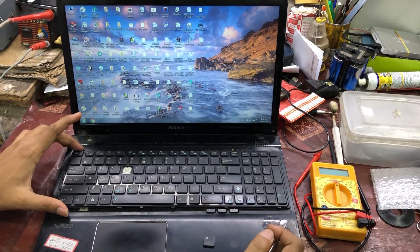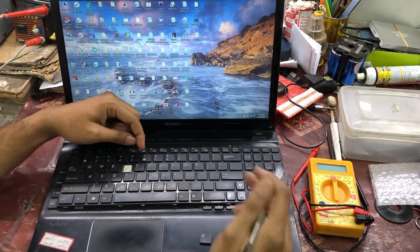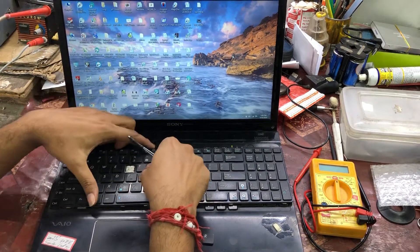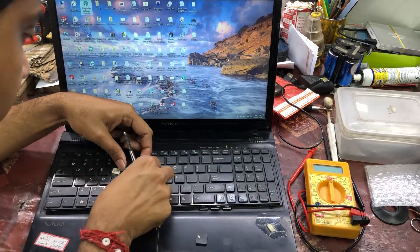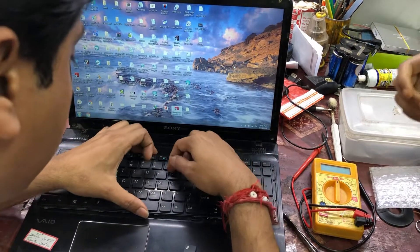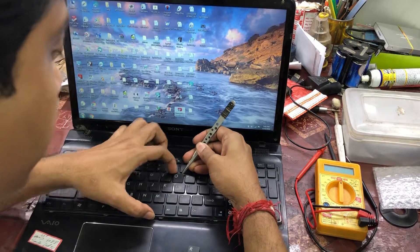What you see in front is a keyboard which we are going to show how to fix. We need to take out the keys from the chassis of the laptop, from the aluminum chassis, and my friend is going to show how we are going to fix it.